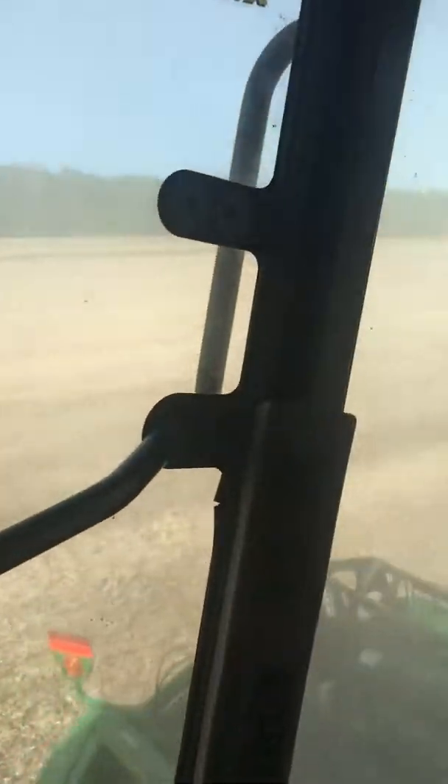Once I get to a good point I'll pick the camera back up and show y'all just how dusty it is out here. It's dusty, boys.